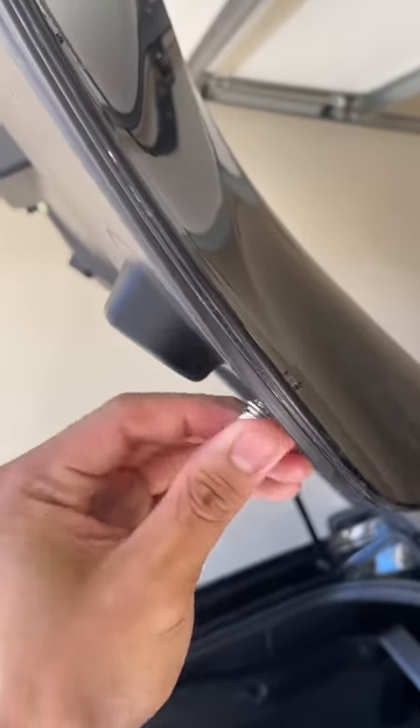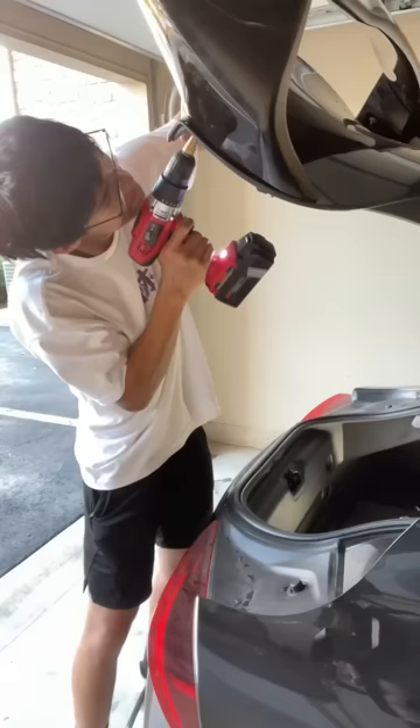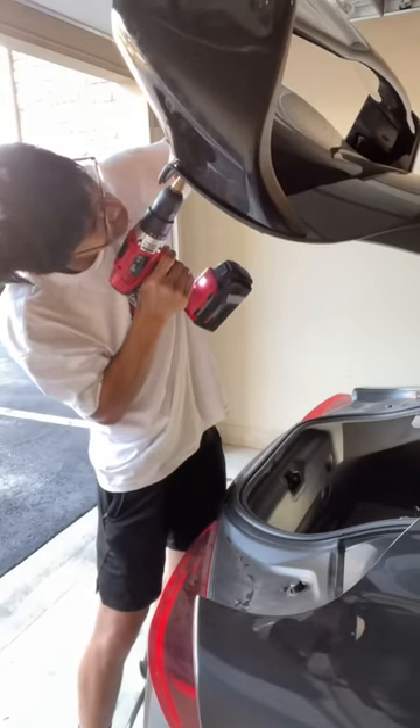The bolts that came with the kit were actually too short — it wouldn't even go through the hatch — so I decided to go to Home Depot. After all that, I started boring out the holes to make them a little bit bigger so I could fit the new studs.